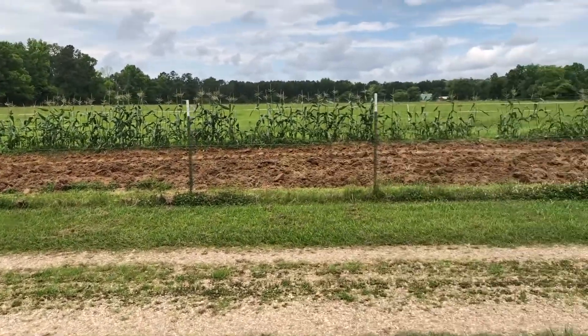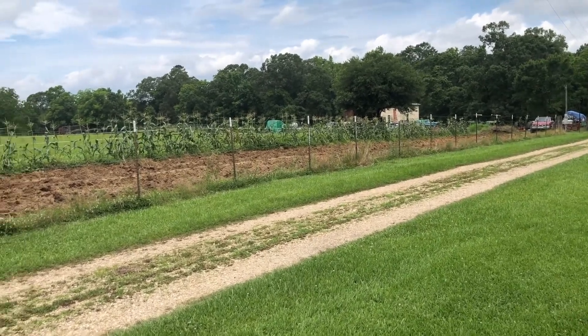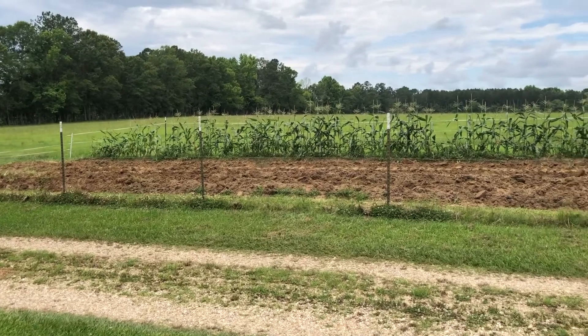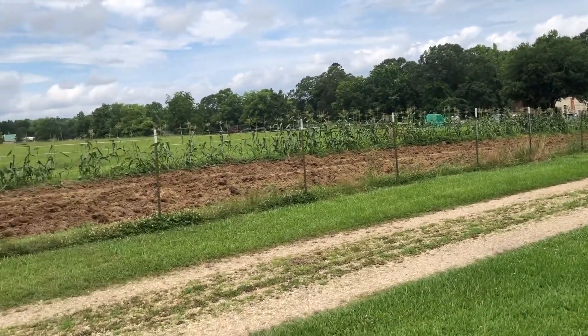Directly over here is our row garden. This is where we just dug our potatoes — there were four rows of potatoes here. And one row of corn, which we did pick, but we will do another picking off of it, so it still has a few ears left on it.